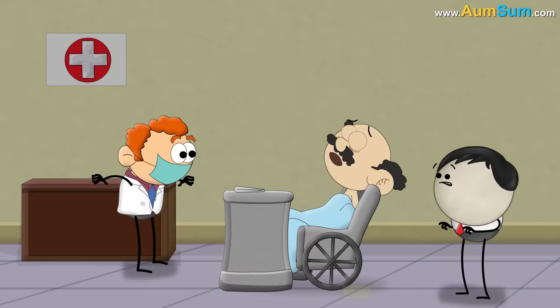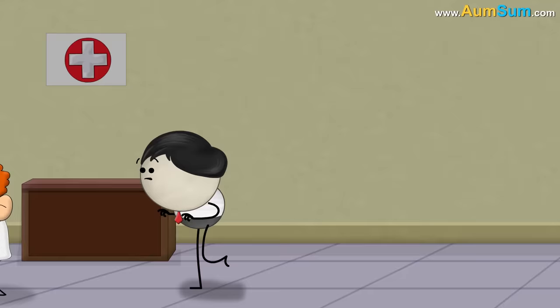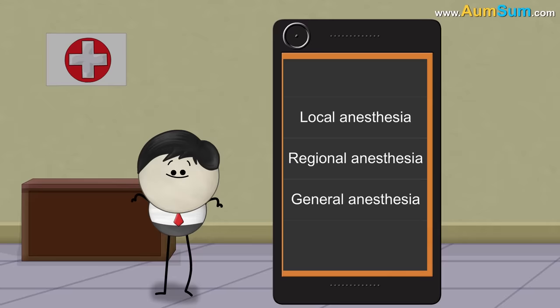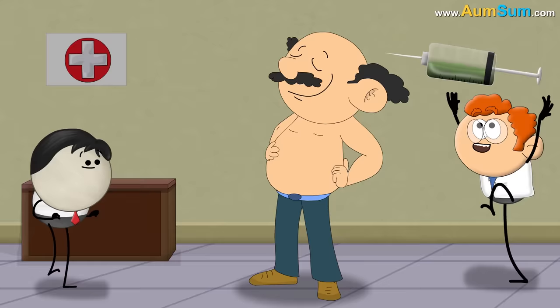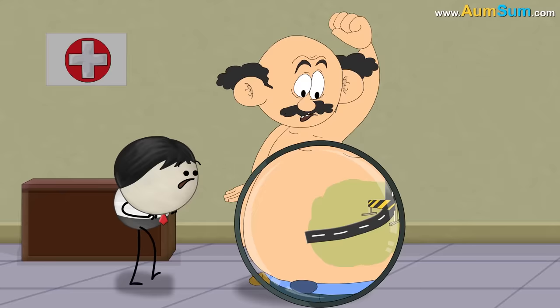Nowadays, during a surgery or a dental treatment, we don't feel pain. Sometimes, we are not even conscious. This state is called anesthesia and the drugs which induce anesthesia are called anesthetics. There are three types of anesthesia: local, regional, and general. Local and regional anesthesia are almost the same. In these types, the anesthetics block the nerves of only a small area of the body without making the person unconscious.